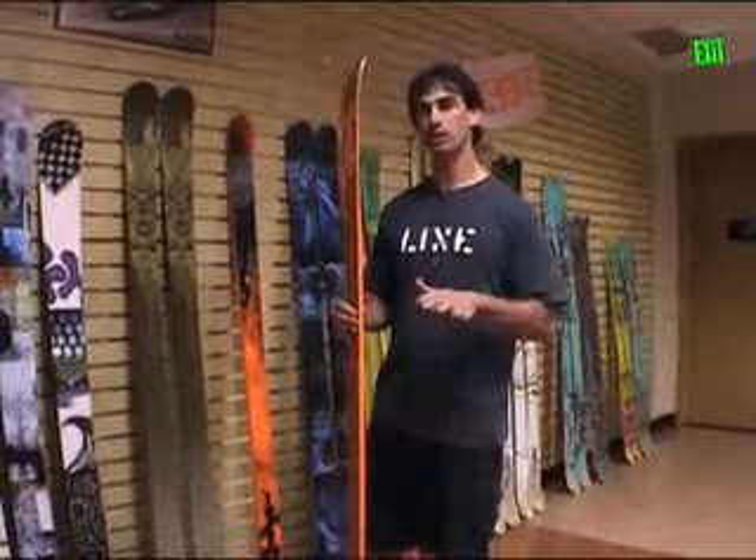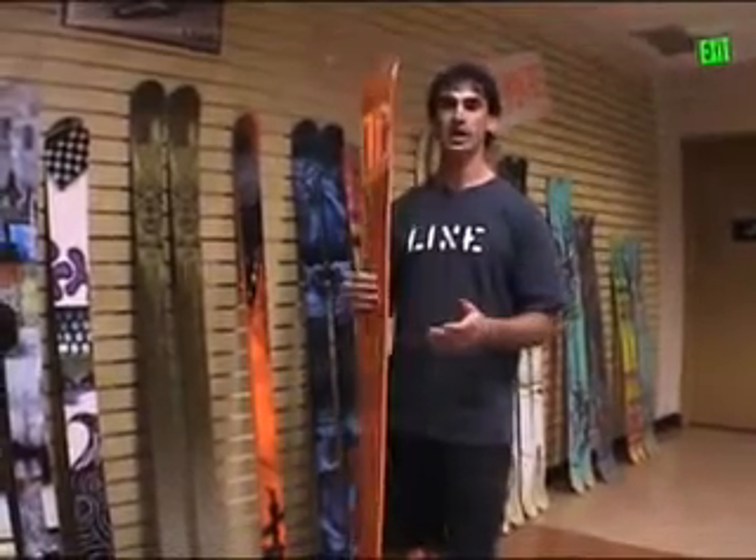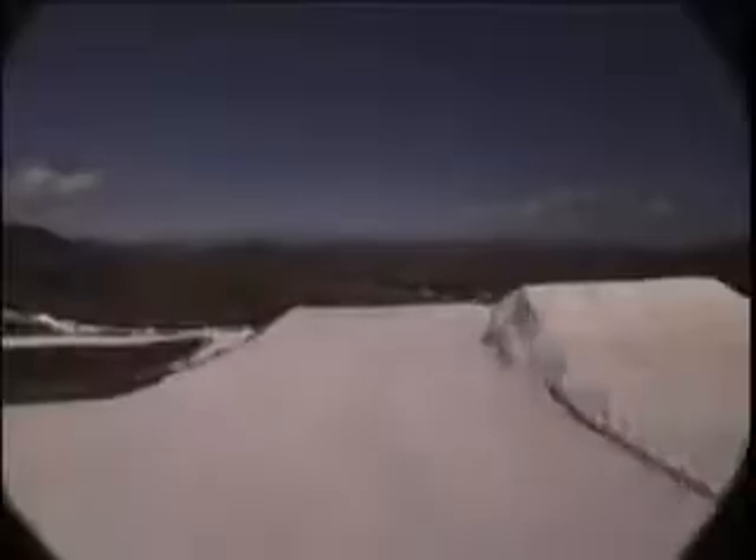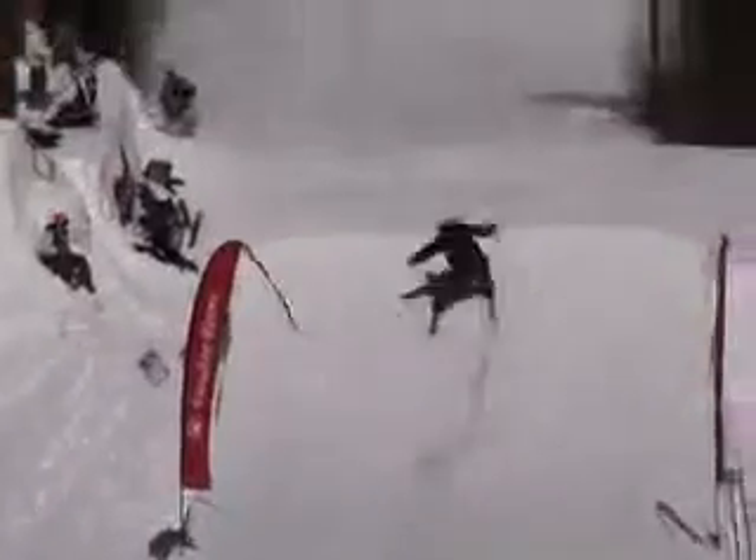It's going to have a sidewall construction you're going to notice. It's going to be very forgiving, a smoother feel edge to edge. Take a huge carve off a big jump and it'll snap to where you want it. It's not going to throw you off balance, it's not too crazy — but it's just right, like it's known for its pop.